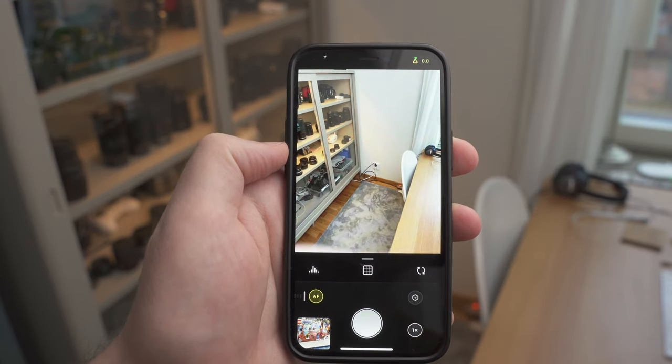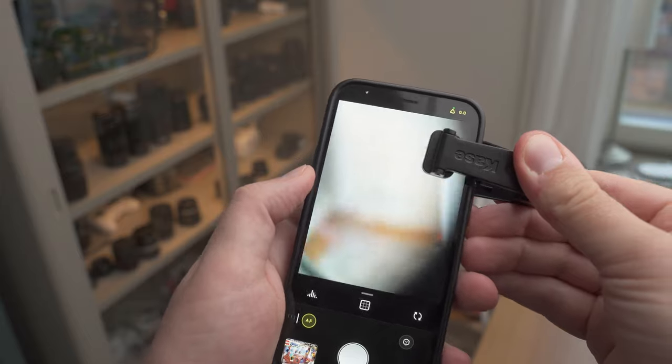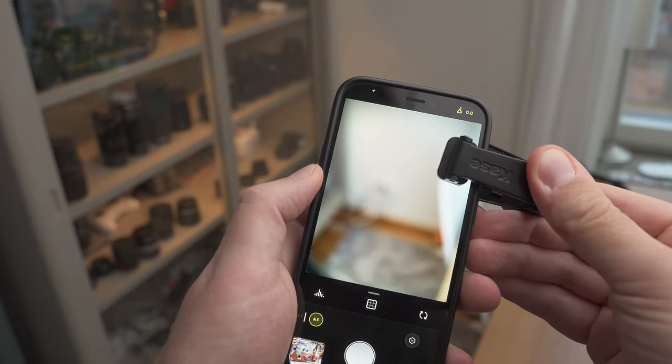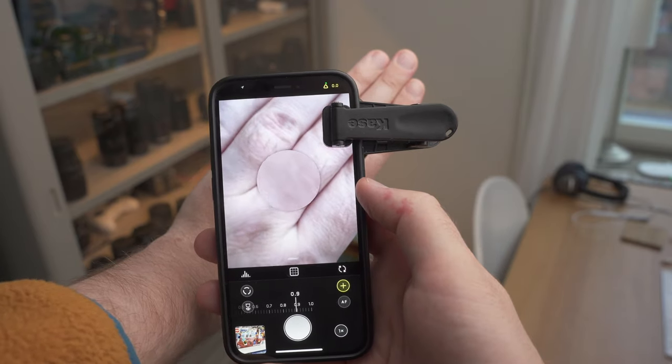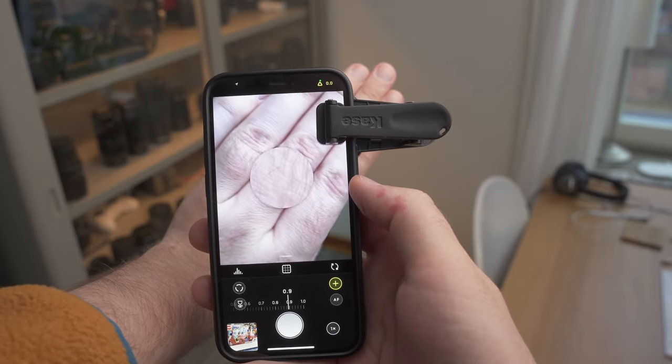You can lock the camera you use, so you always use the same camera. With the standard camera app it tends to get confused and switch between cameras, and that will not work great when you have a lens attached.